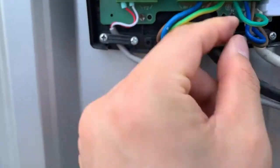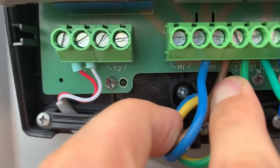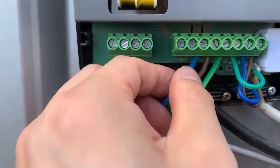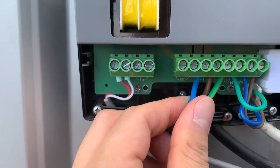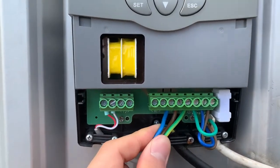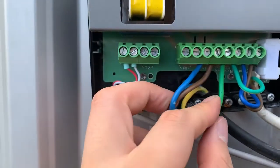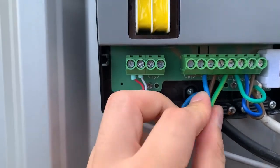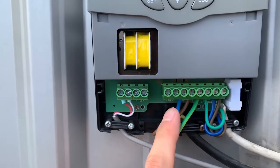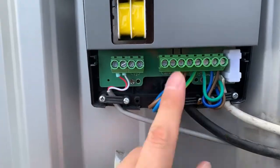And then there is the H1 terminal. These three terminals are for this controller to deliver the electricity to the electric backup. This is for the earth connection for the heating element. So this is the main power to the controller, and then the controller will deliver the electricity to the electric backup.